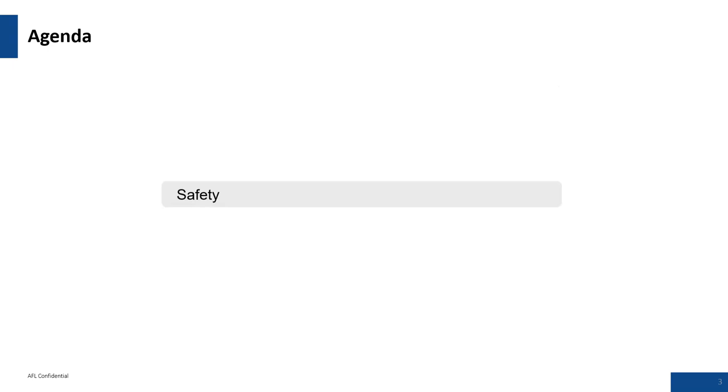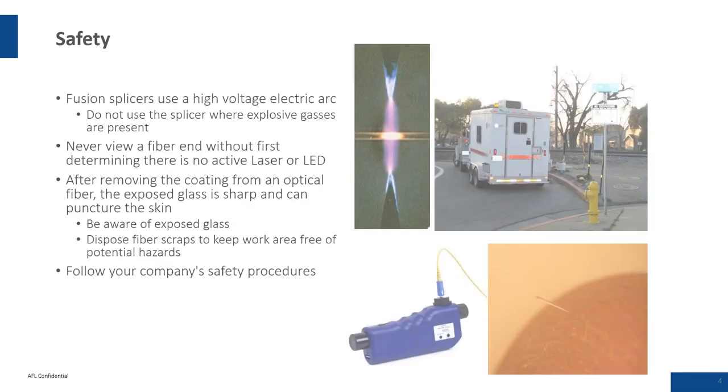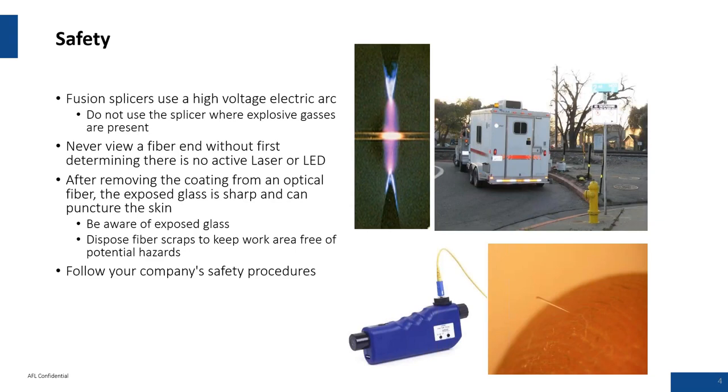Safety is paramount at AFL. This is mainly going to be focused on the points to consider during the splicing process. The first point: we've got a high voltage electric arc present, and you certainly want to be cautious of flammables in the workspace. Try to have a little bit of ventilation in your splicing vans.